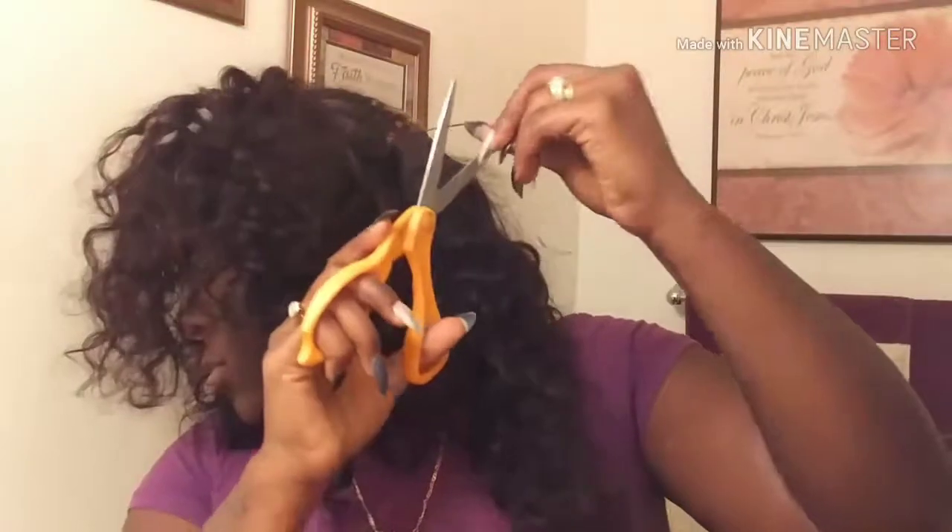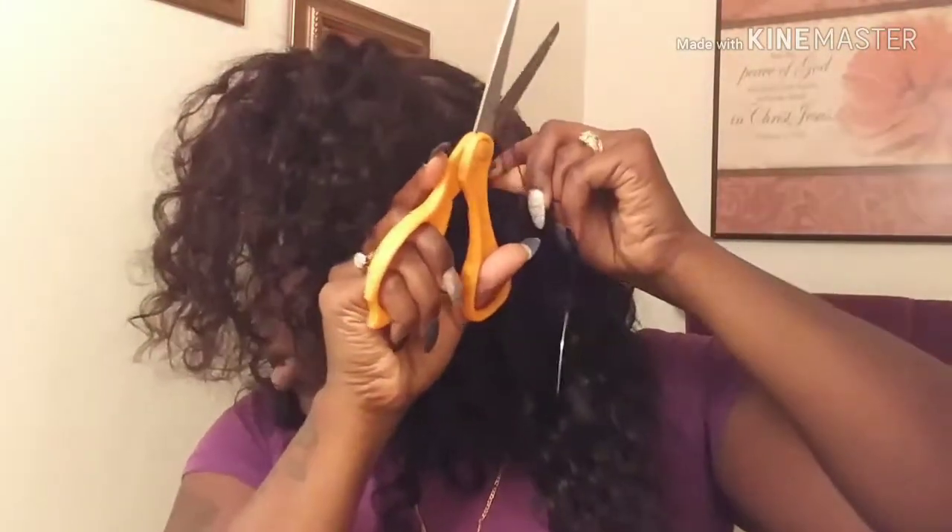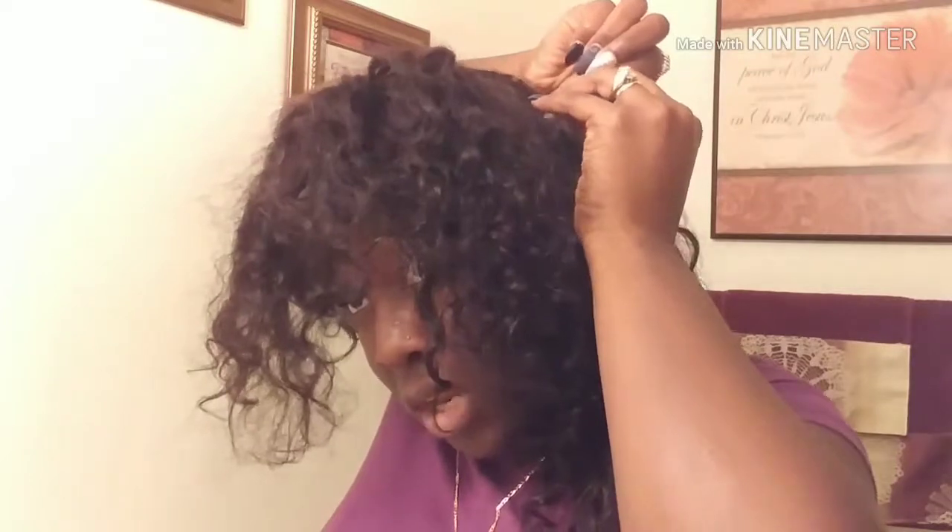I've sewn it all the way across and now I'm just going to cut right here, then I knotted it twice. I did change my shirt — I was doing a whole bunch of running around. But yeah, I'm finished sewing my hair down after finally being able to do it after all that running around.